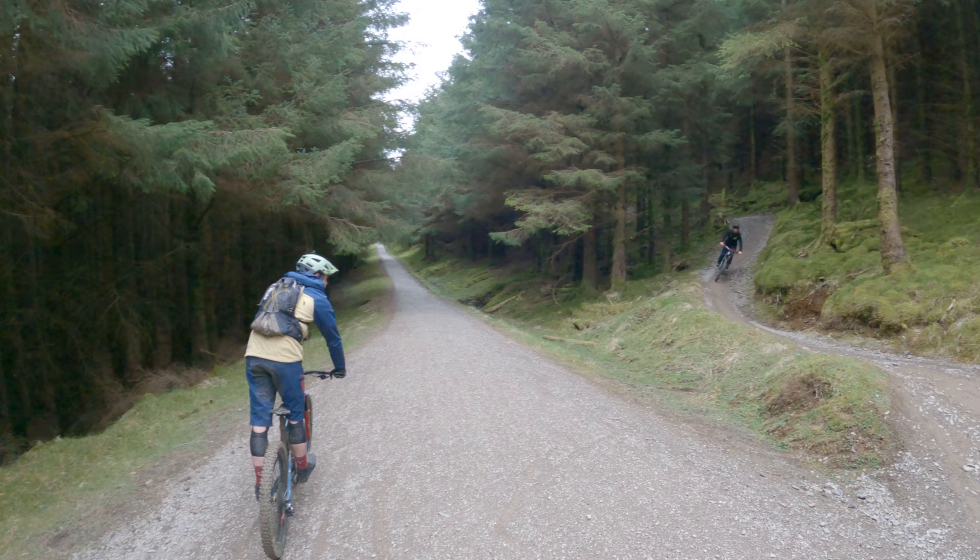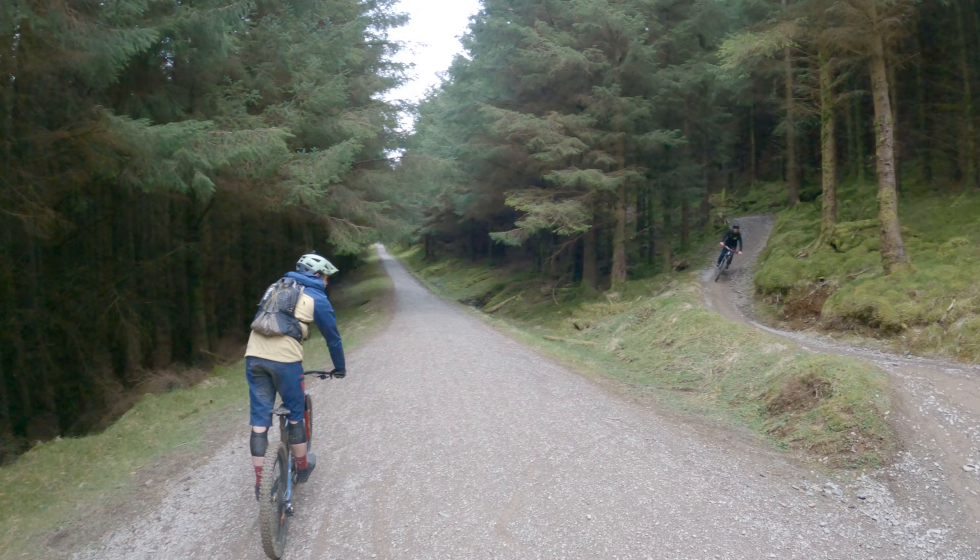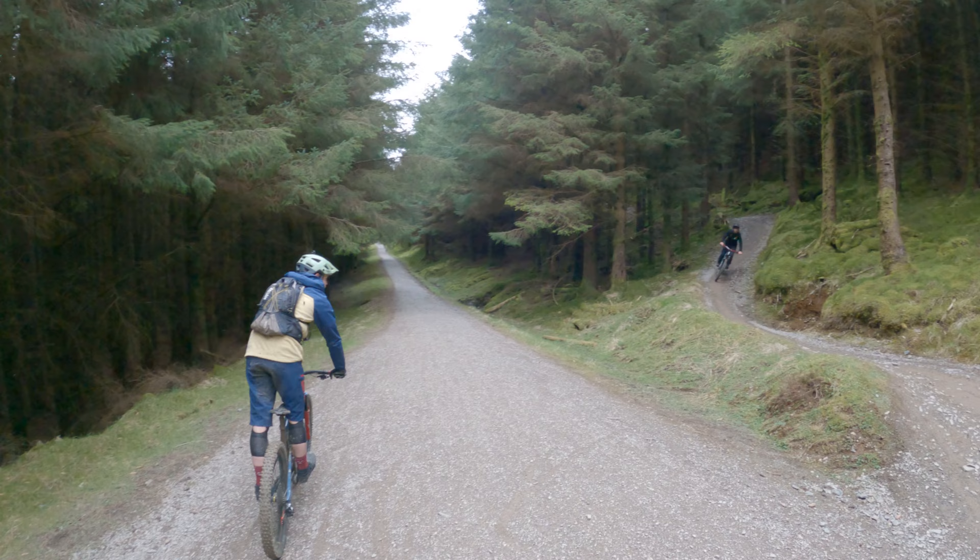Welcome back to Contour Collective Trail Check. We're here in Whinlatter Forest in the Lake District and we've just done a bit of a loop on the red route. We're going to take a run down now from the top, so jump in behind Christo, myself and Steve Larkin from IXS and Hotlines. We're going to go and check it out.